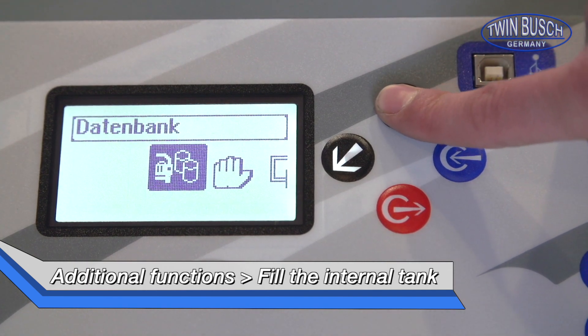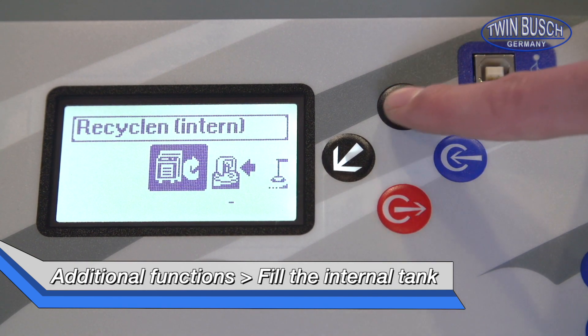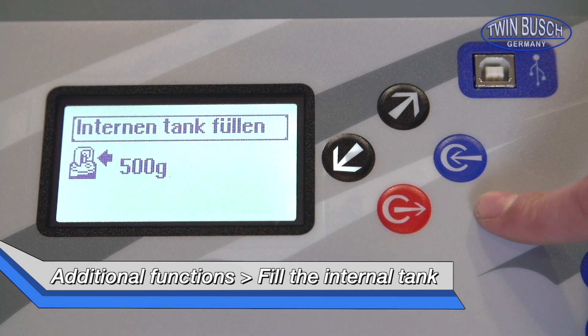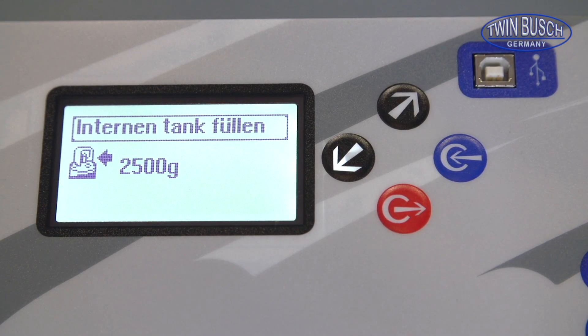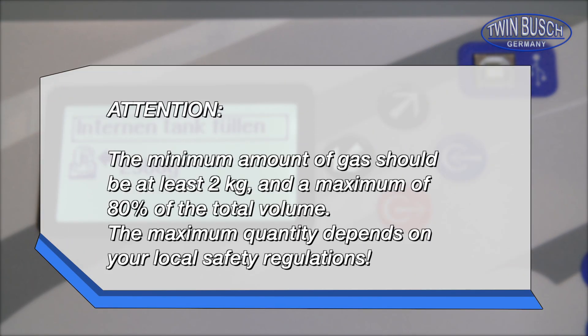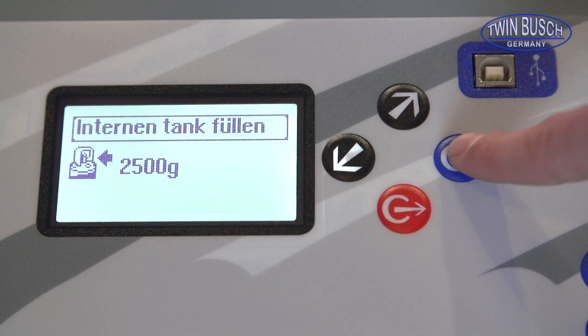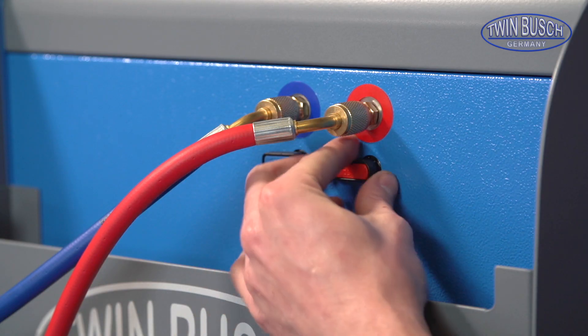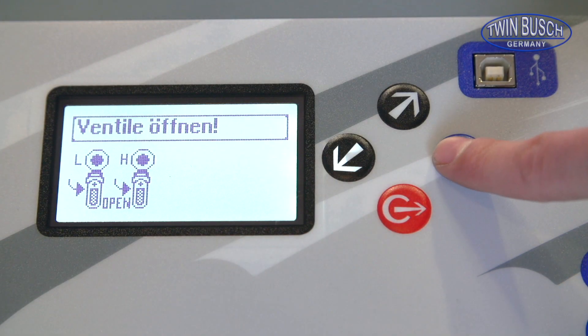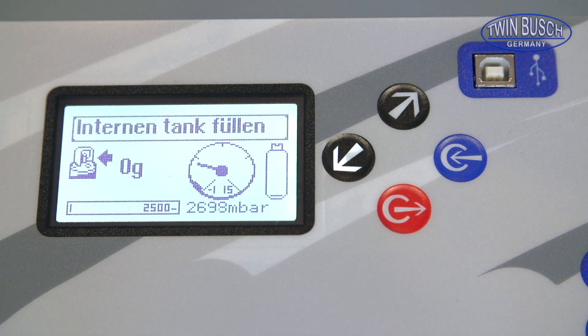Under the menu point 'Additional Functions' you will find 'Fill Internal Tank'. Now choose how much coolant you would like to be filled. Attention: there should be a minimum of 2 kg and a maximum of 80% of the max load in the tank. The maximum fillage is determined by your local specifications. You can start the process by pressing the enter button. The unit will let you know that the valve must be open. After pressing the enter button the filling process will begin.